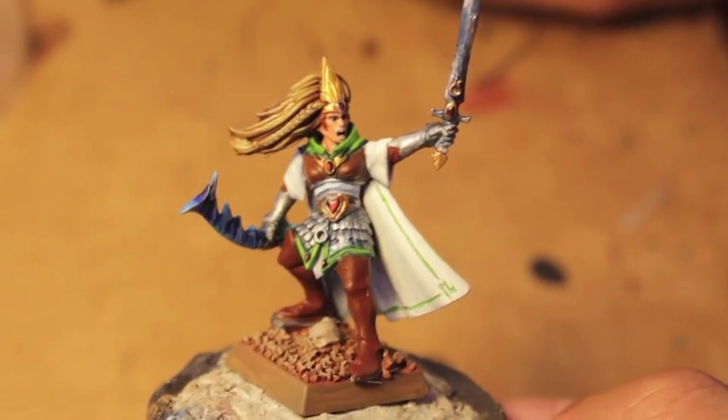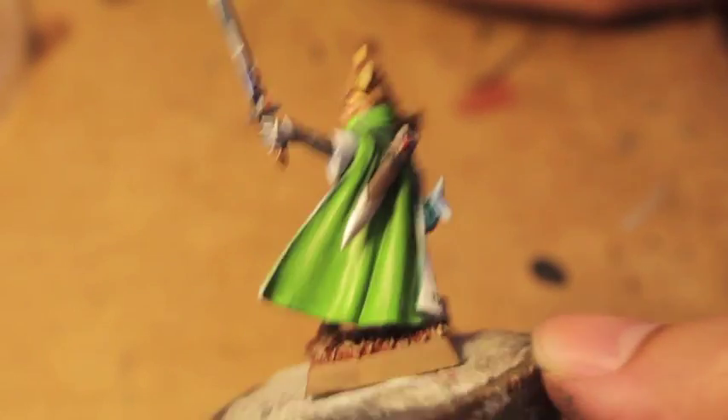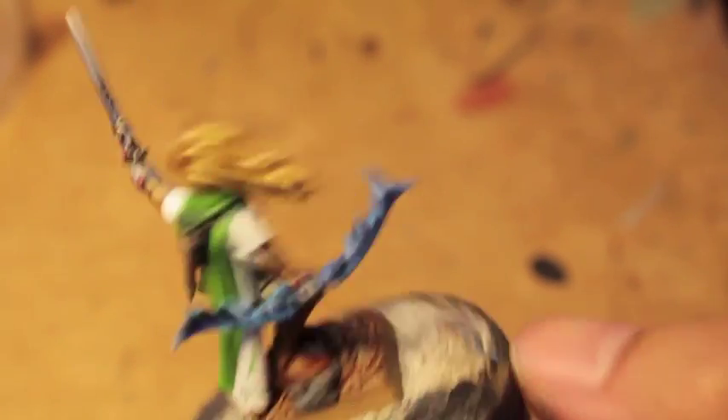What up playas, it's Warboss. Today we paint our Sister of Averlorn up to the standard.